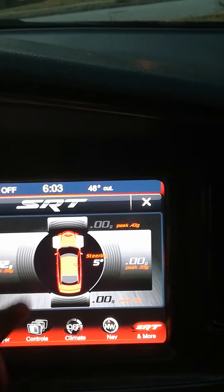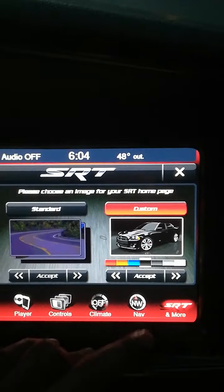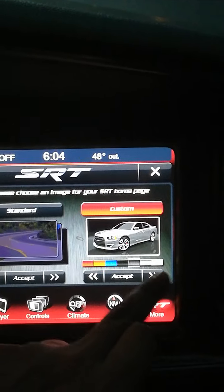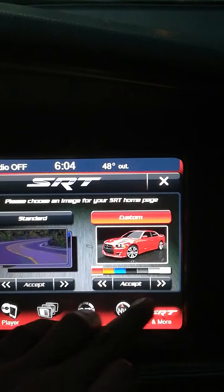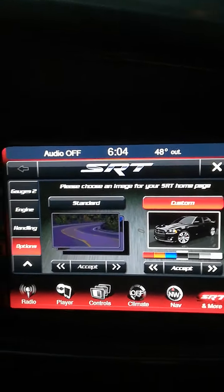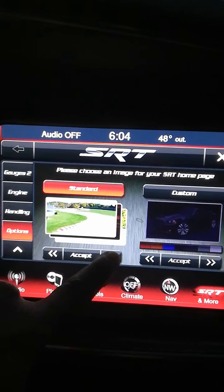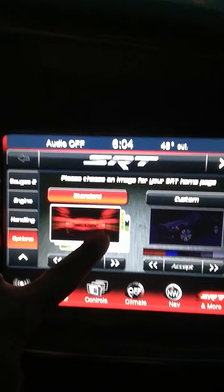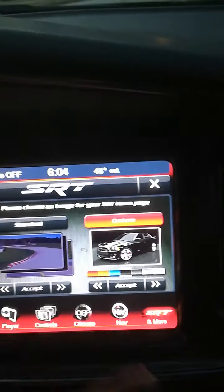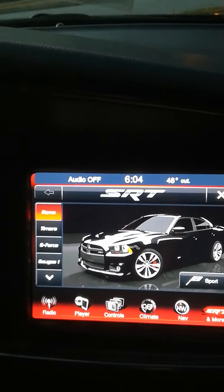Under Options you can change your display. I have it set to custom, but if I wanted to change the color — say I had a white, red, or blue car — I can select that here. If you have a purple or pink car you're out of luck because those colors aren't in there. There are three display styles: the original that came with the mod, and two others. Right now I'm running on one of those, and that's it for all the menus.